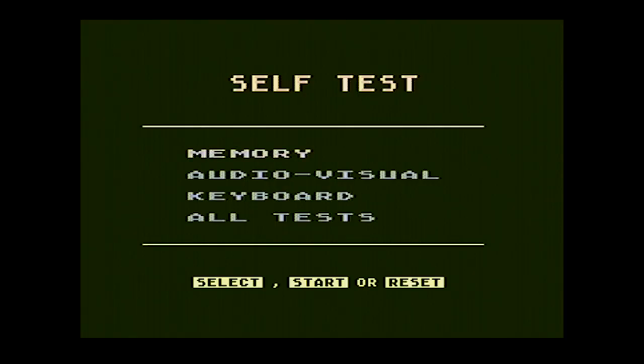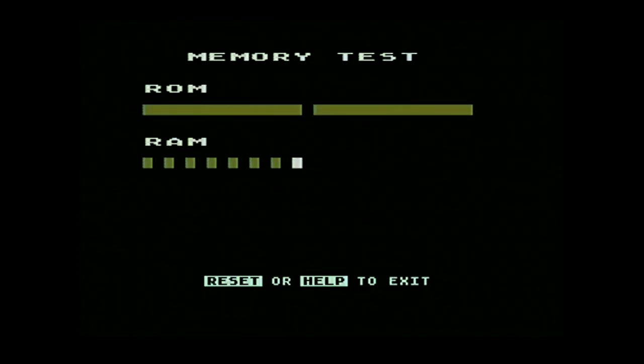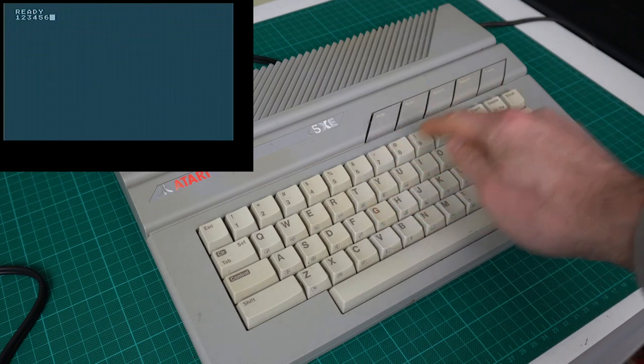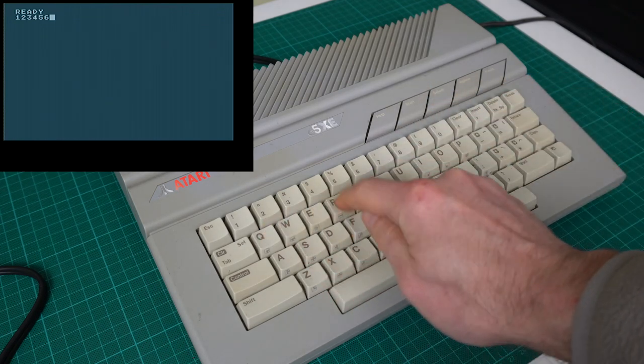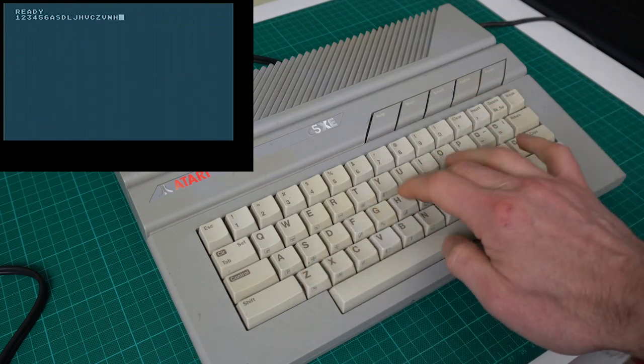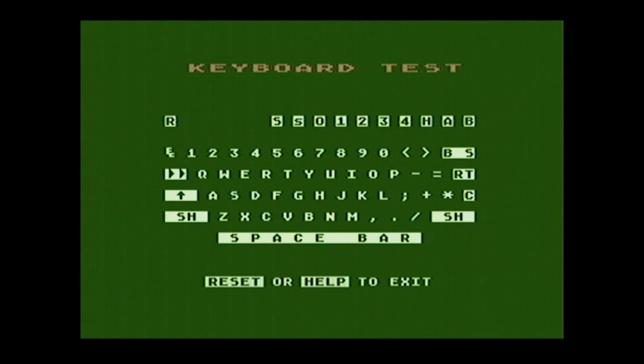I remember from the other Atari 8-bit that if you start the computer while holding the Option key, it brings up a menu with several tests. Let's run the memory test to make sure everything looks good — it seems to pass everything. Let's also test the keyboard. We have a lot of keys that are not working. Apart from some individual keys, there's also a whole row that isn't working, so chances are this is a bad membrane. There's also a keyboard test in that menu, and it shows we have a lot of keys not working.